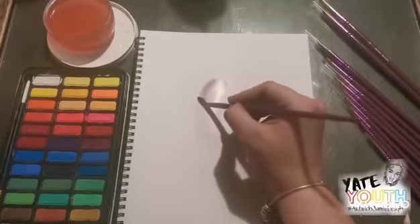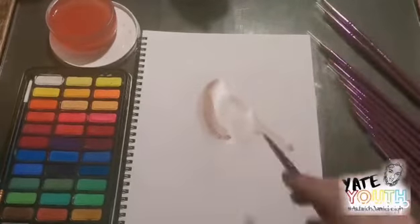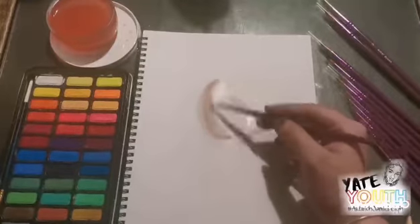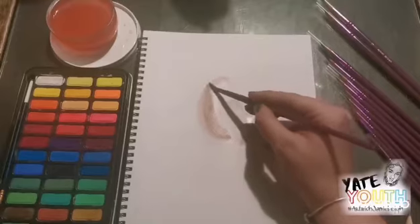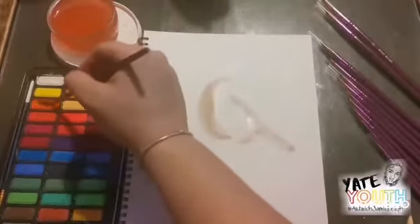Wet on wet means that wet paint is applied to wet paper or added to a wash of fresh wet paint. Wet on wet painting results in beautiful fluid effects which watercolours are well known for.